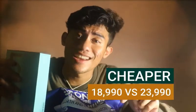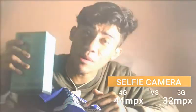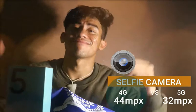First, because it's cheaper. And believe it or not, guys, this camera — even though it's just 4G — it's more upgraded than the 5G. Google it.